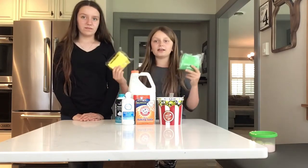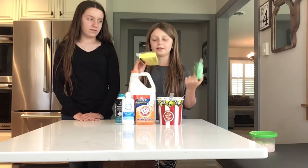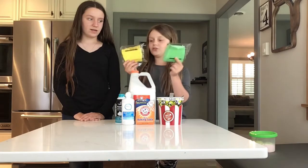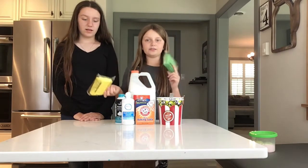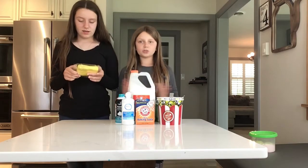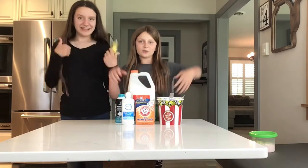Here is our clay — we're going to be using Daiso clay. We have a bunch of colored Daiso clay: green and yellow. Elisha is going to do the yellow and I'm going to do the green. I'm super excited, so let's get into this.